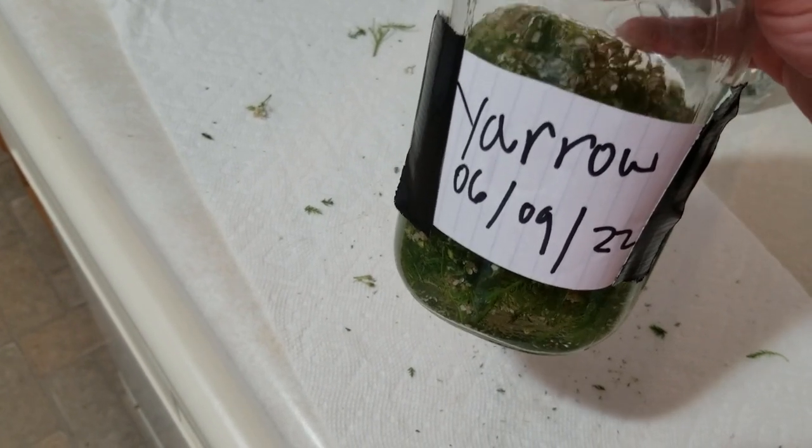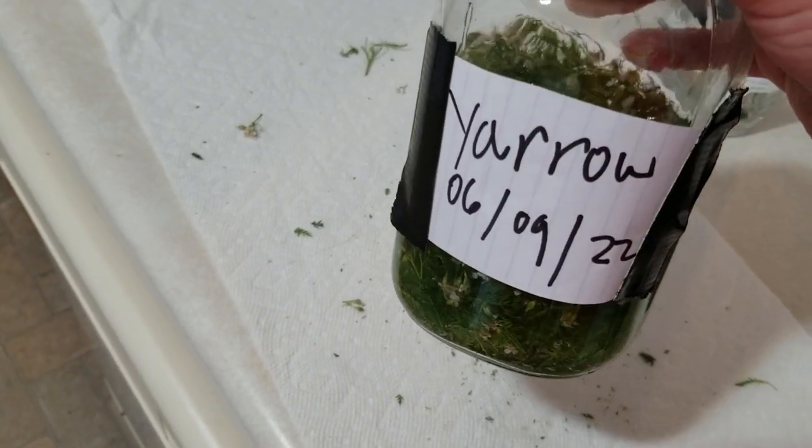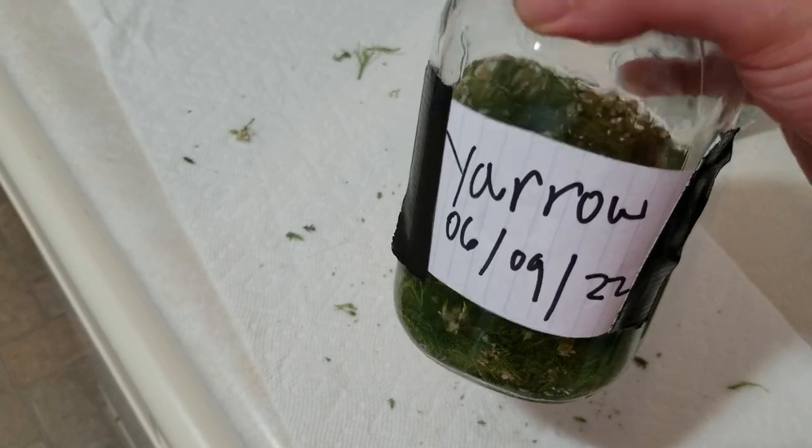Every other day or so, give it a good shake while it's sitting there for those eight weeks, and then after that time period you can jar this up. That's how you guys can make your own yarrow tincture — this stuff is extremely easy to make. I thank all of you for watching this video and I hope you learned something. If you want to learn more about wild edibles or medicinal plants, please make sure to subscribe.